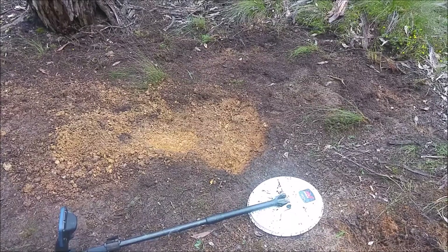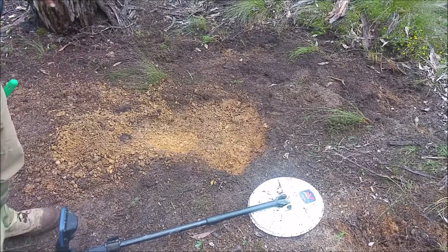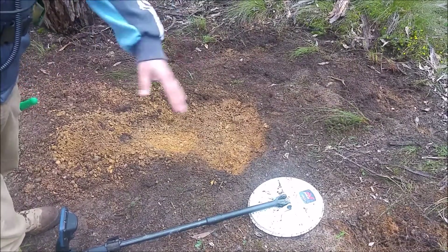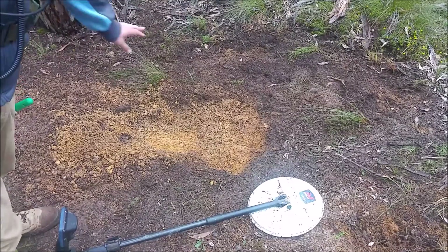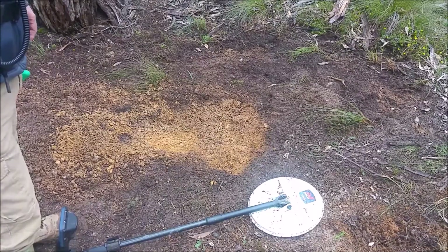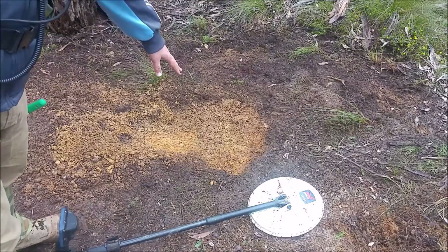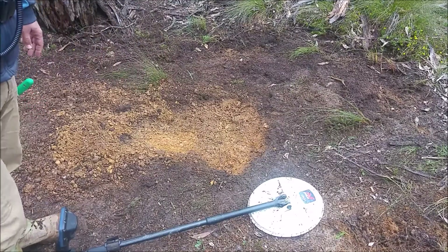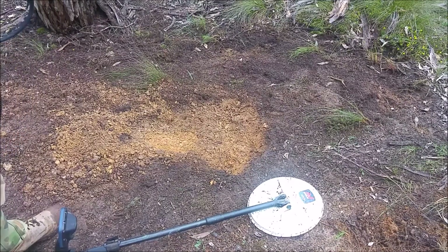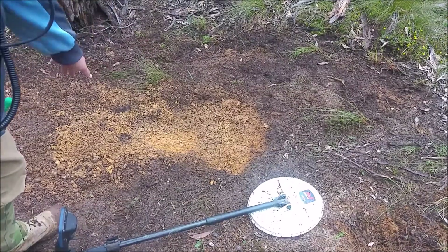I'm out with the Z, Adelaide Hills here. I kept getting some funny signals through this area. I've just kicked a bit of the sticks and leaves out of the way and went over this spot. I didn't get any signals, just got a funny little murmur. So I switched it into normal and had to drop the sensitivity to about seven. It's pretty noisy on the ground — it's quite wet — but the little murmur sort of sharpened up a little bit.